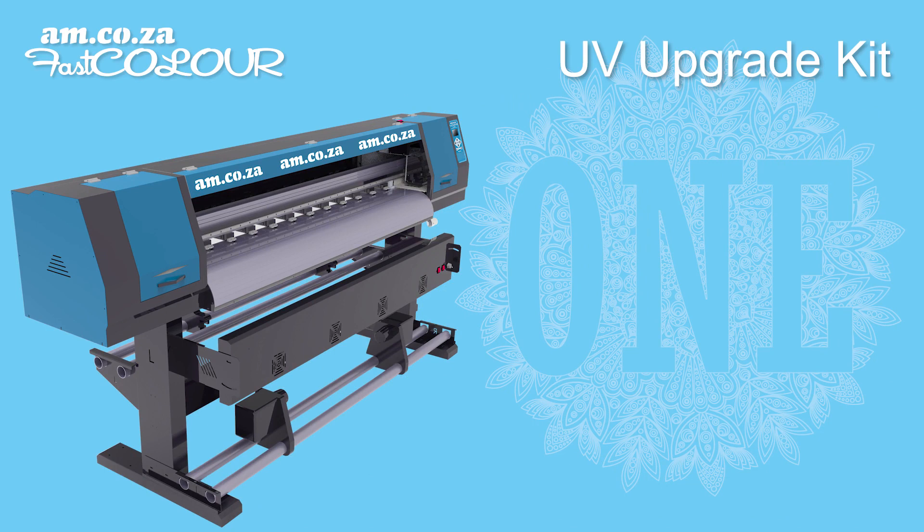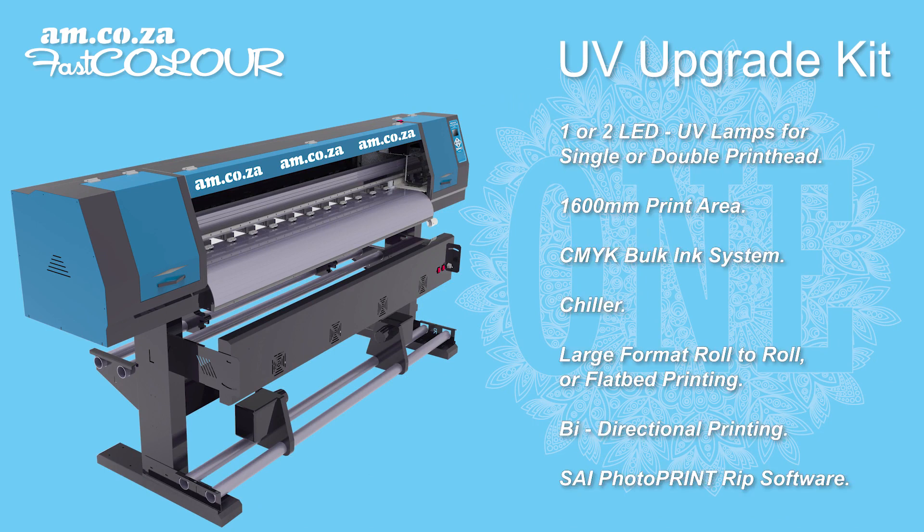And now for the big surprise — imagine all of the above but with a UV printing system. With a UV upgrade kit that includes one or two LED UV lamps for single or double print machines, and a chiller,